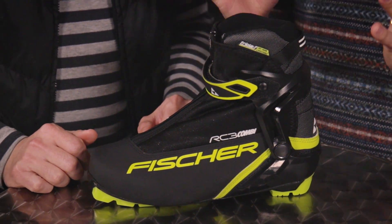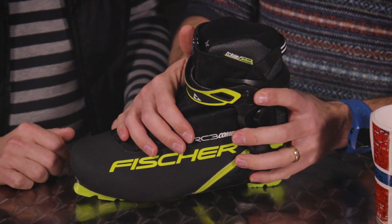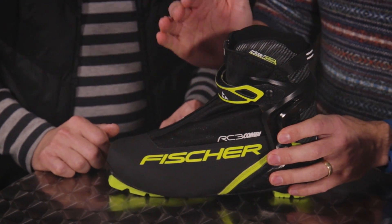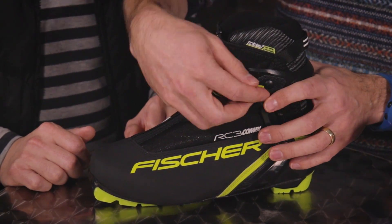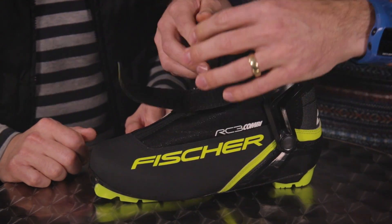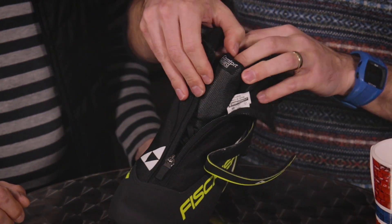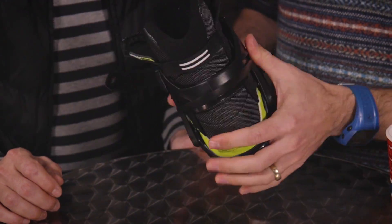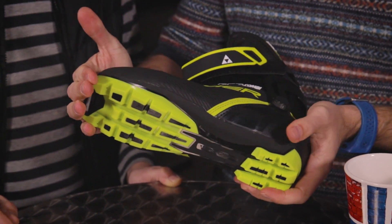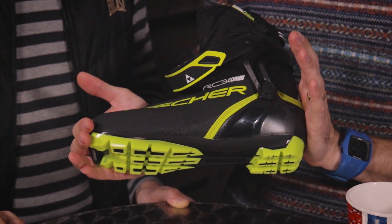Now for skating boots. A combi boot is actually a great entry point if you want to learn the skating style — it lets you go from classic to skate style, making it a perfect beginner skate boot recommendation. This combi boot has a very comfortable padded liner that goes all the way up, a high cuff, flexibility for classic style, and still gives you good power transfer and control when you kick sideways.